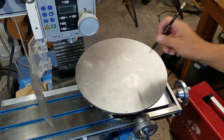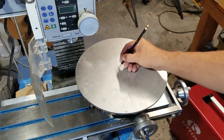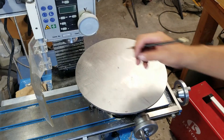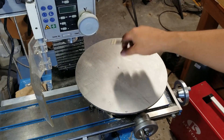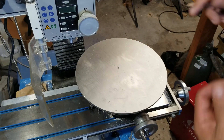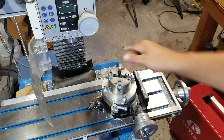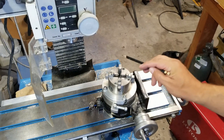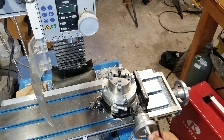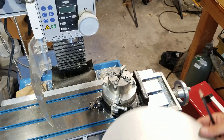I drilled a hole exactly the size of my bolt — I think it was 7 millimeter — and once I got that bolt in there and it was fairly centered, I tightened it down with a nut and then connected the whole thing into a rotary table with a chuck.